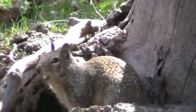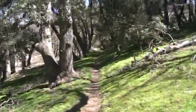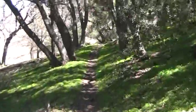It's a squirrel, Roxy. Another nice section of trail through the oaks with all the miners' lettuce growing. In a month or two it'll be all brown and dead.